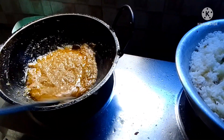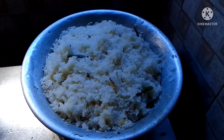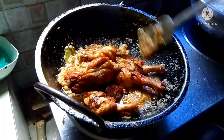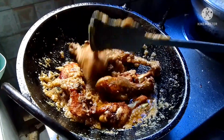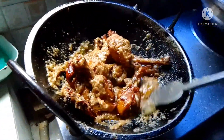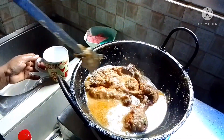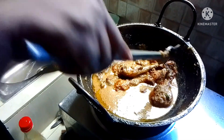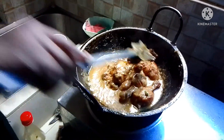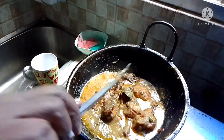She's mixing everything together now. The pulaw rice cooked by Asia is done. The chicken has been added into the pot. She added one glass of water, then topped it with fried onions for decoration.